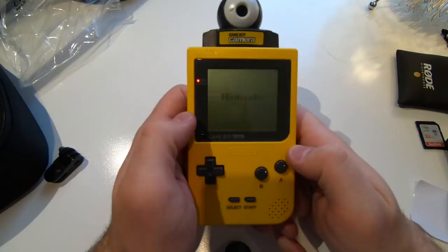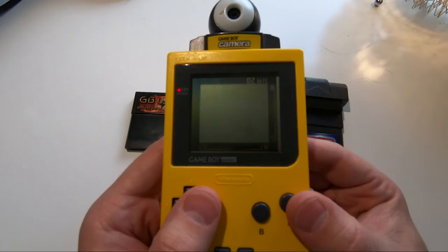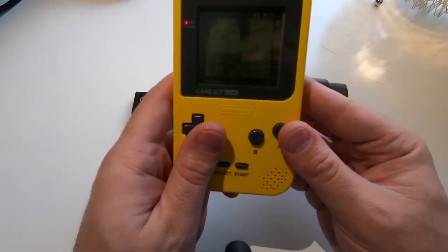Hi, it's Matt, and I've got my Game Boy Camera. The Game Boy Camera came out 20 years ago in 1998. You plugged it in like any other cartridge, but this turned your Game Boy into a black-and-white digital camera, which was very fancy for its day.